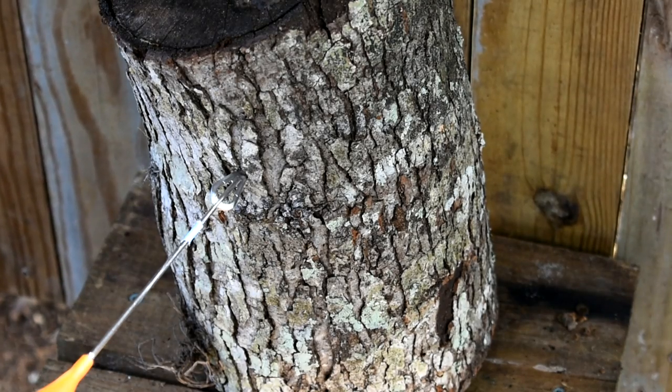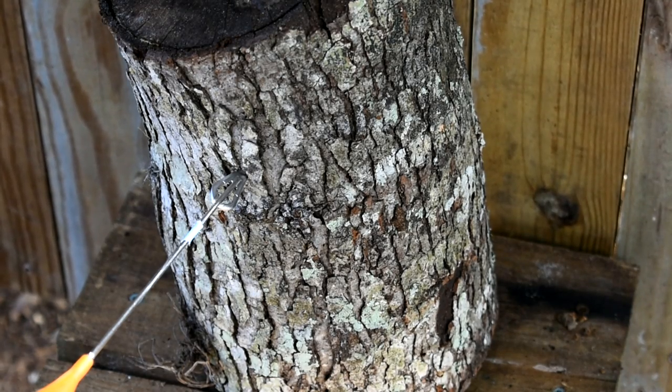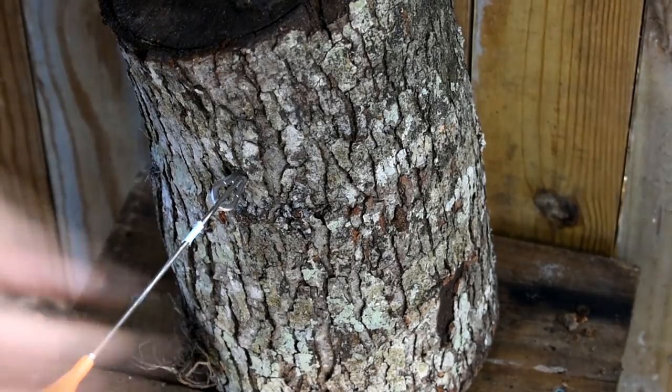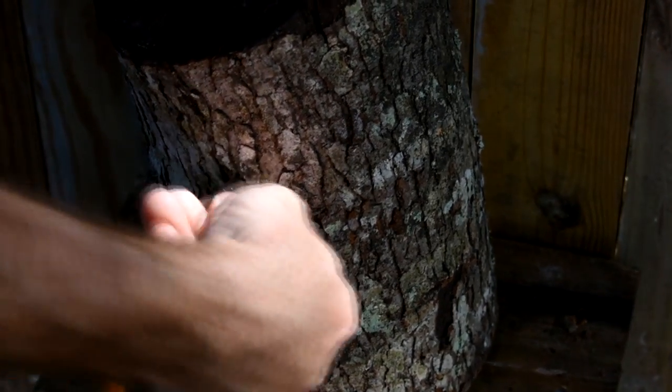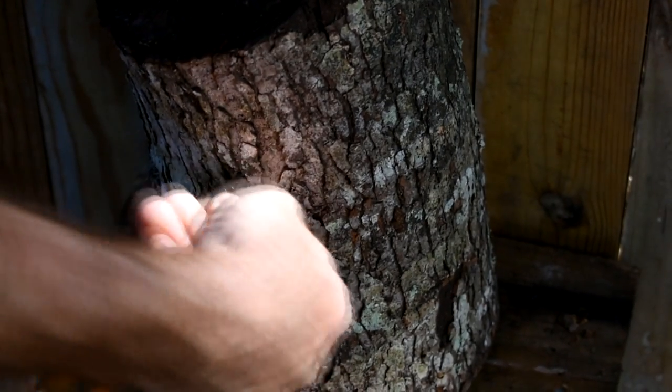I just missed my target and shot the side of that tree — not a problem for this dart. Simply grab the side of the blade, gently wiggle it back and forth, and the dart will come out no worse for the wear. A testament to its design and strength.